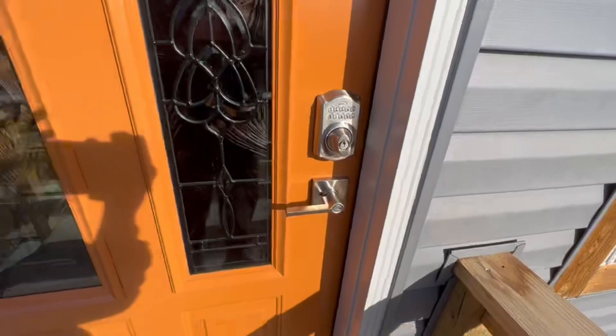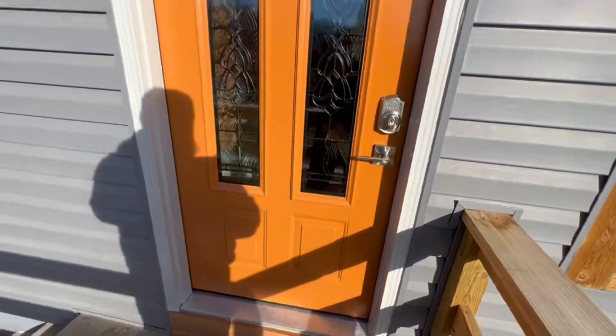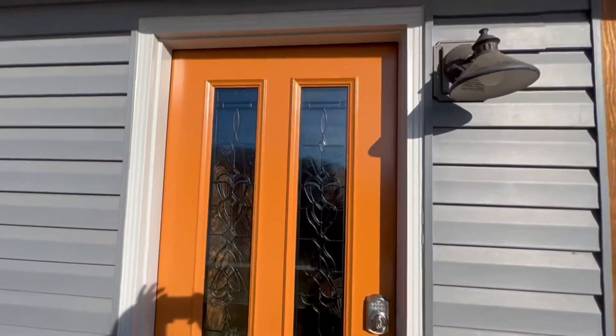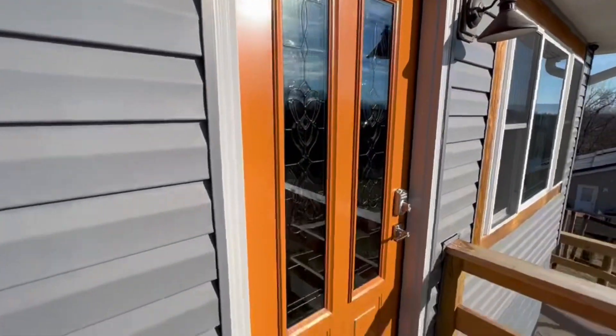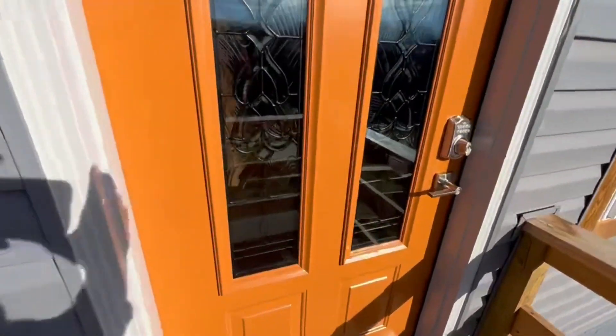You just beep beep beep — wrong code — but when you type in the right code, that spins and that's it. That's the door, the Pro Via burnt orange. It's one of their trending colors, and I'll show you one more time in and out — nice and quiet.